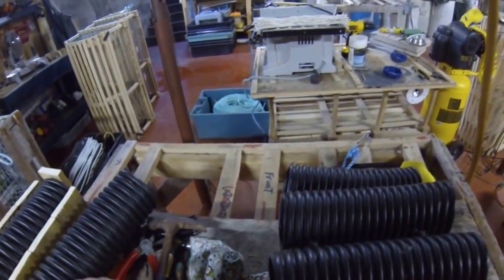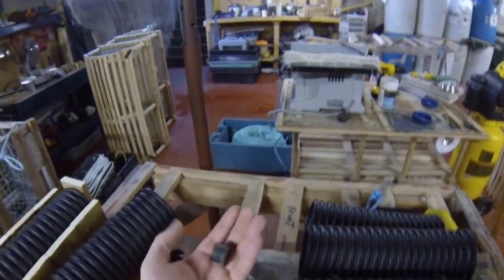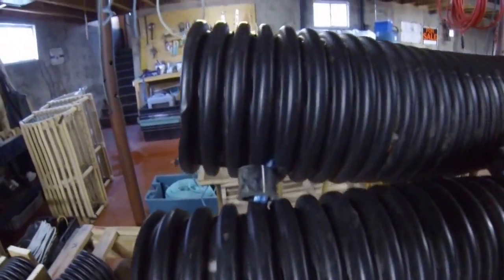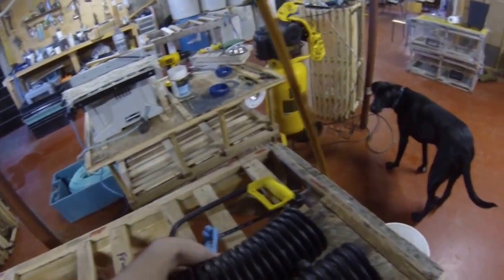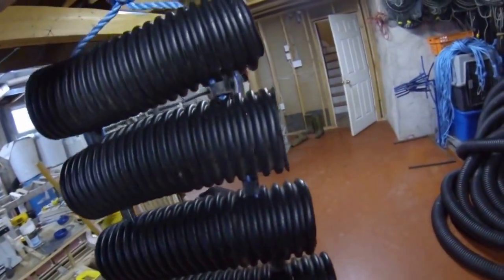So there it is — that is one oyster collector. We also use plastic water pipe; we cut them roughly that length and use them for the spacers in between the collectors. So anyway, that's what they're made out of.